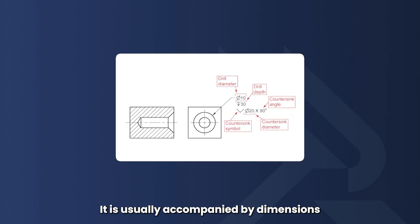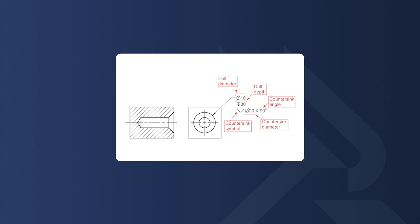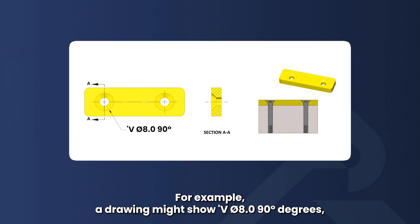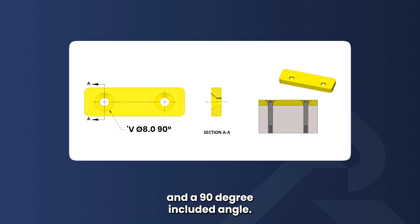The countersink symbol is usually accompanied by dimensions indicating the diameter and included angle of the countersink. For example, a drawing might show V 8.0 90 degrees, meaning the countersink hole has an 8 millimeter diameter and a 90 degree included angle.